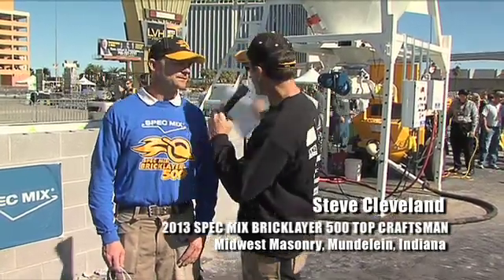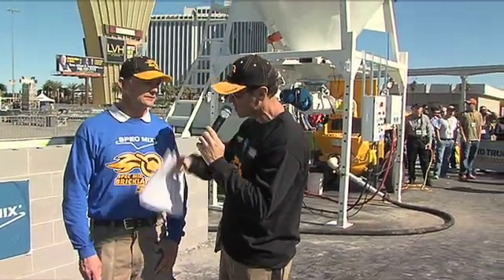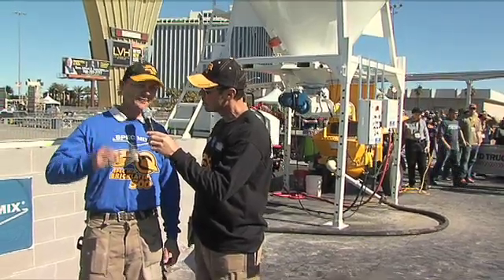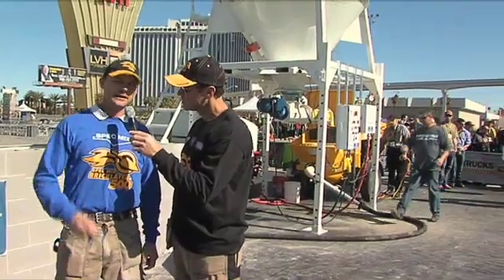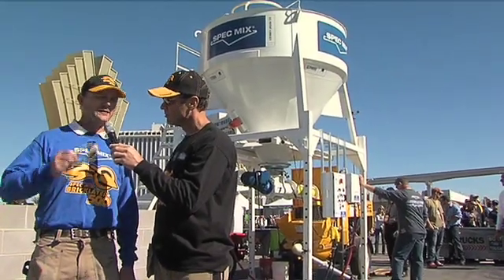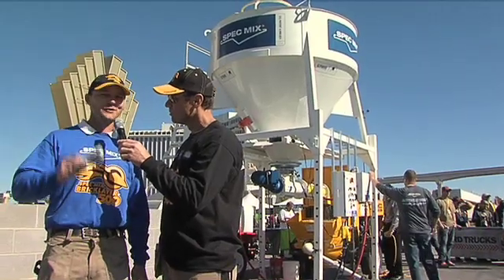I'm Steve with Midwest Masonry, one of the largest contractors in the Chicagoland area. Tell me what you think about this machine. We love this machine. Coming from somebody who's out in the field every day, we use these things on our jobs every single day. Ninety-five percent of our jobs have one of these on them right now. They work. They speed up production with the consistency of the material, and they save on labor hours. That's coming right from the heart — that's the truth.